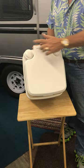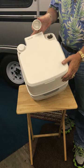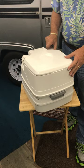Before your camp trip, you go ahead and fill the fresh water tank at the top with fresh water out of a hose. Once it's full, you just put the top back on and store your toilet in the trailer.